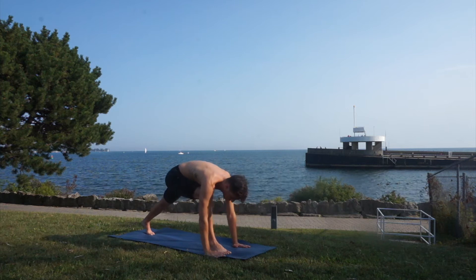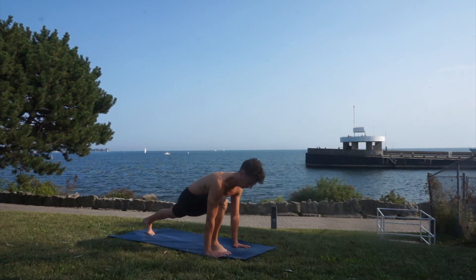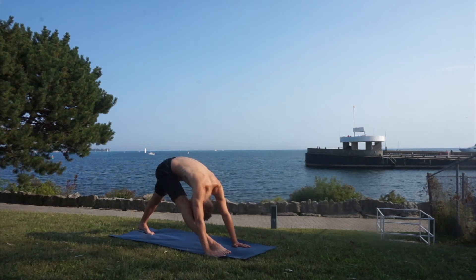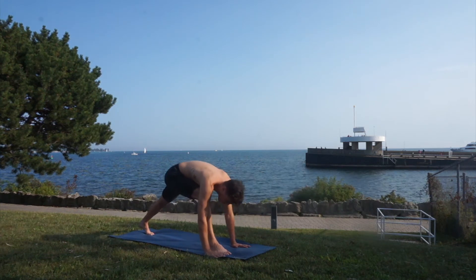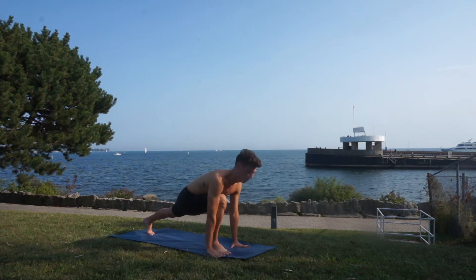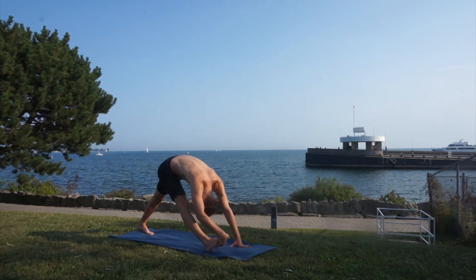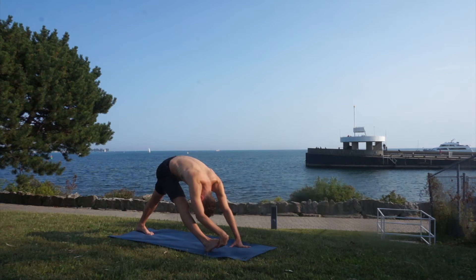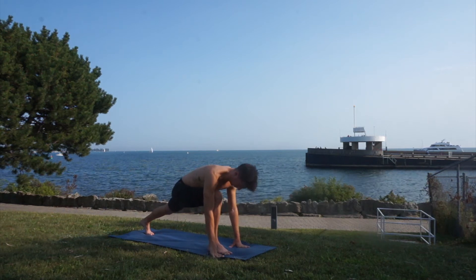Let's warm up the back of our right leg by straightening that knee. Breathe in, breathe out — straighten and try to touch your knee with your forehead. Try to keep your hips as square as possible. Big breath out — if you want to feel a better stretch, try to find that flexion of the right foot.